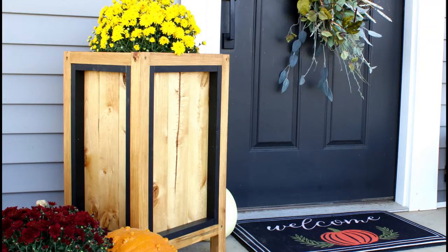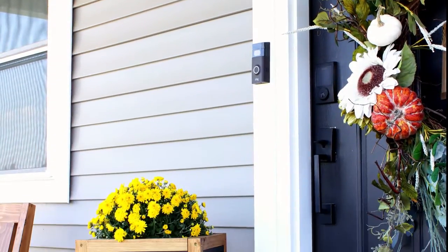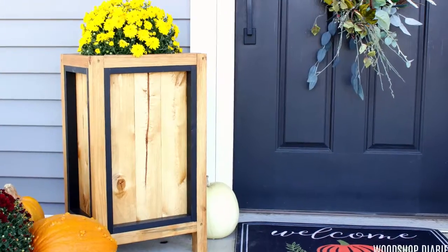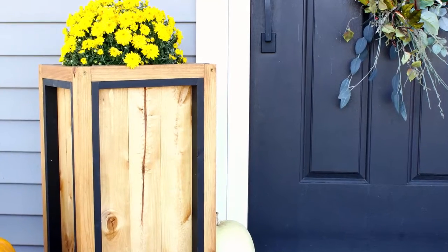Hey guys, it's Shara from Woodshop Diaries, and it may still be a million degrees outside, but if you caught my last video, you'll know that despite what the weather forecast is telling me, fall is on its way and I'm getting ready. Last week I built a little wagon to hold all of my pumpkins, and this week I'm sharing the planter box I built to hold my mom's.